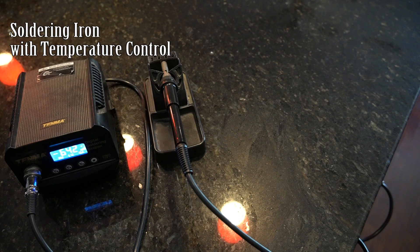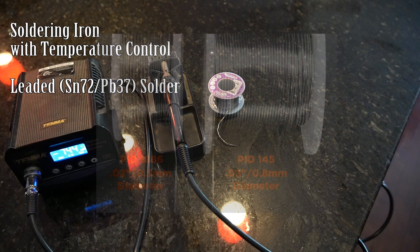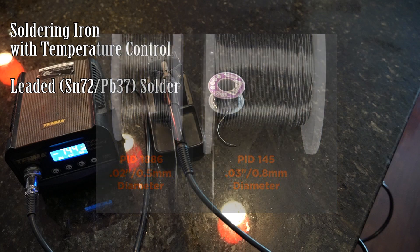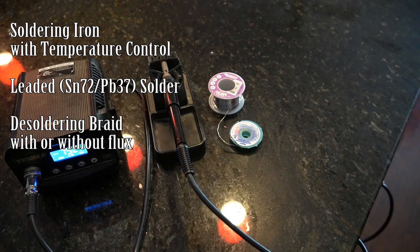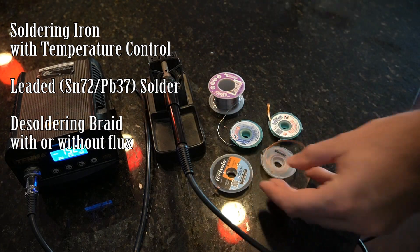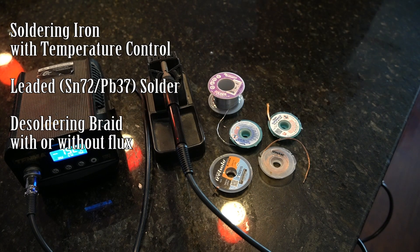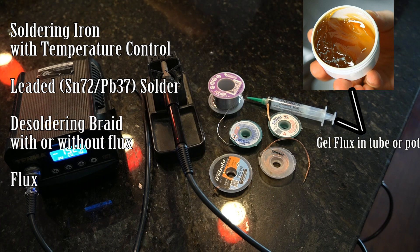So what do you need? You need a soldering iron with temperature control and you will need leaded solder. You can get the 0.8 millimeter solder — I think that's a good size, but you can get bigger or smaller. You do not want a spool of the giant solder they have in the plumbing department at your home improvement store. You need desoldering braid. The premium stuff has flux already in it, but most of it does not. You will need flux — I prefer the gel stuff — and you will need tweezers.